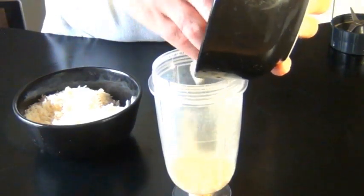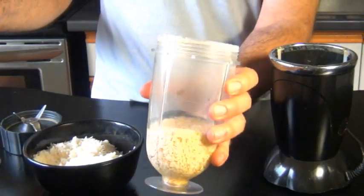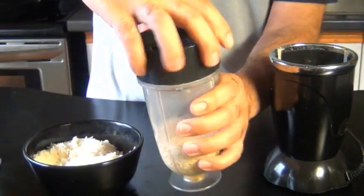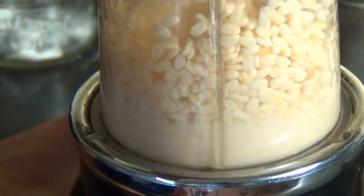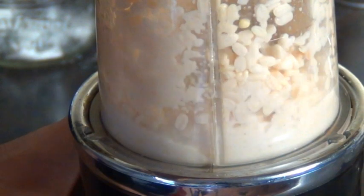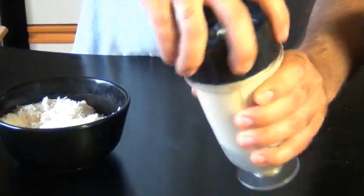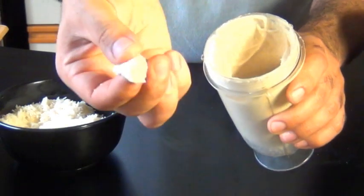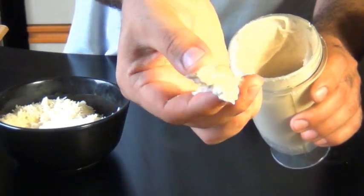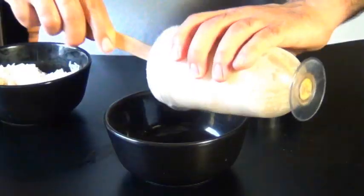Now we have to puree these separately. It's best to start with the Urid Dal because it has to be smooth. Add it into a food grinder with just enough water to make grinding easy — not too much because we don't want this to be runny. At some point you're going to want to stop the grinder and do a little scraping so that you get every little grain. After a couple of scrapings and more grinding, this is what the dal ends up looking like — it's smooth and creamy, it kind of looks like hummus. Once the dal is nice and smooth, we can put it into our bowl.